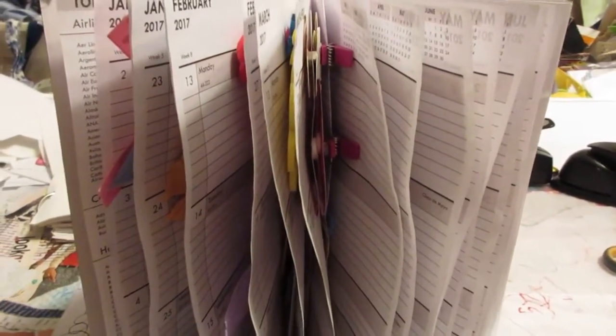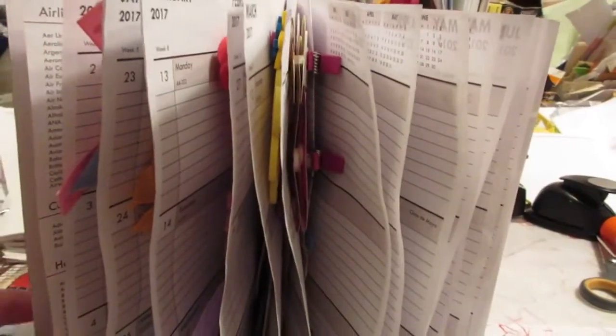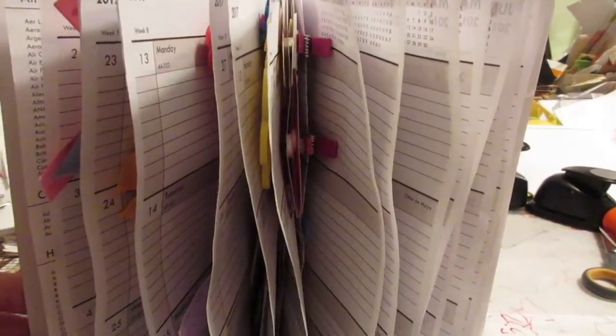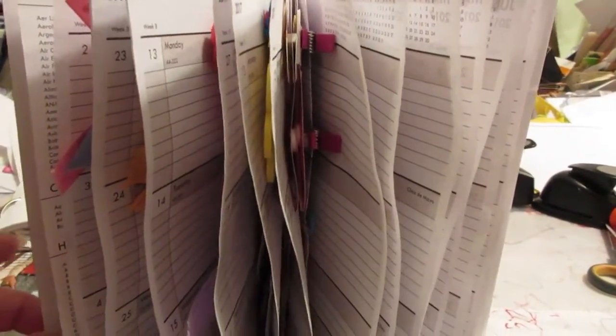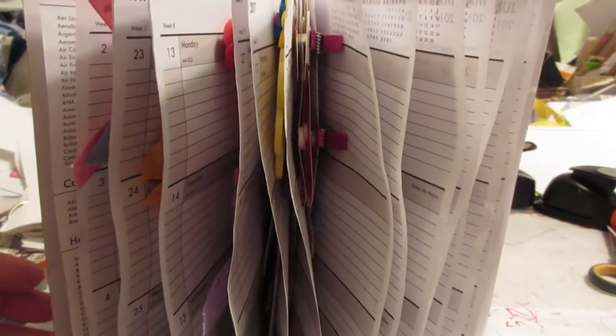Good morning. This is Anita from Heart at Home and I just wanted to show you how I organize my paperclip collection. A lot of these I have embellished myself. Some of them are commercial ones.